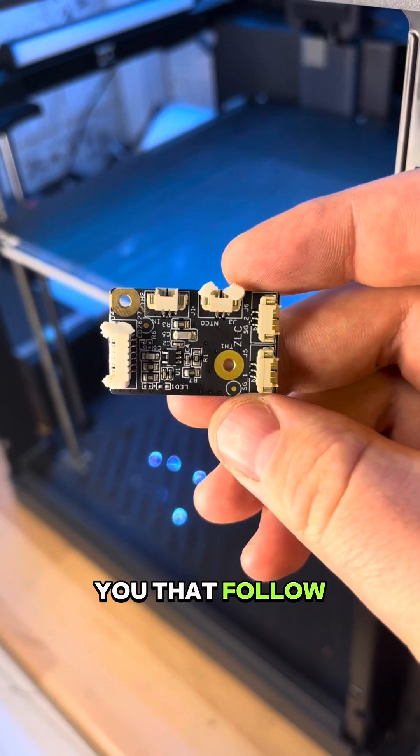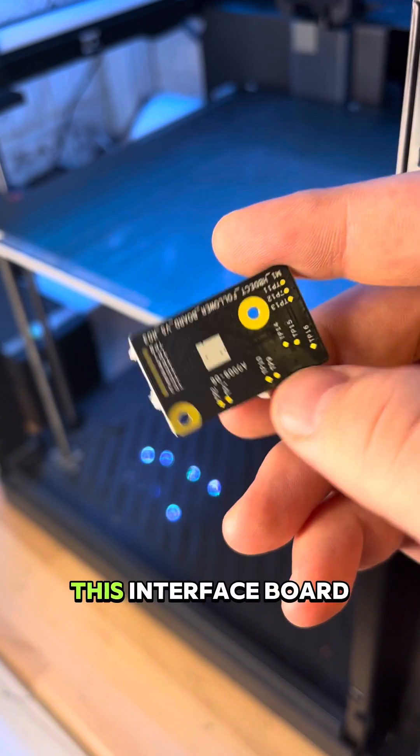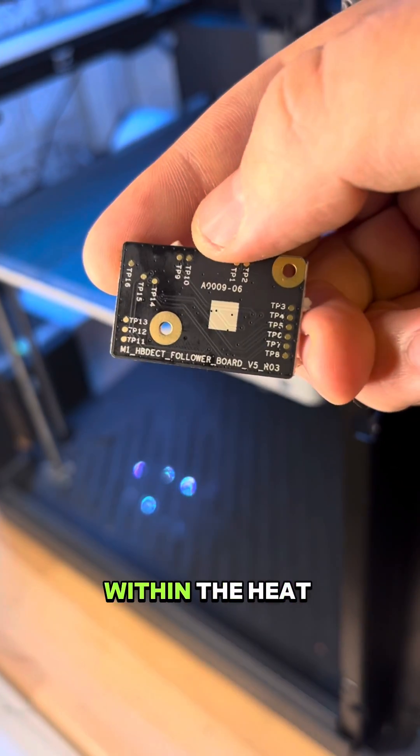Those of you that follow may know that my printer was down for about a week, and it turned out to be the interface board within the heat bed itself.